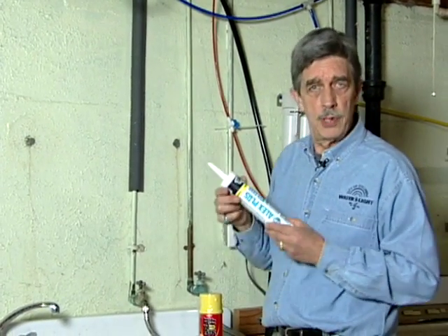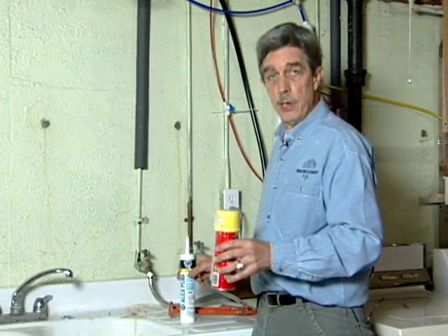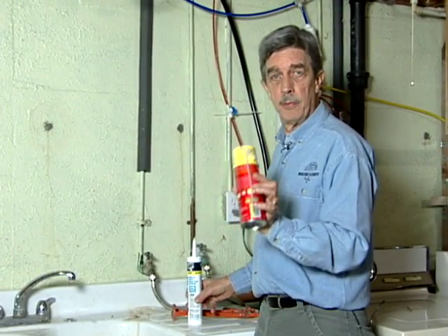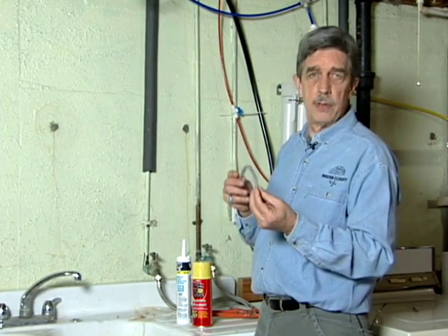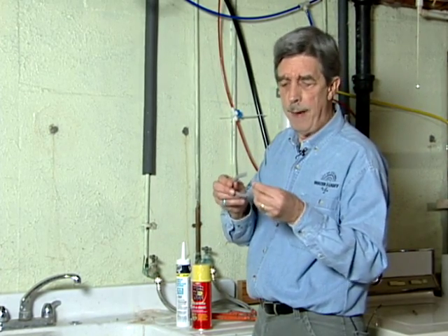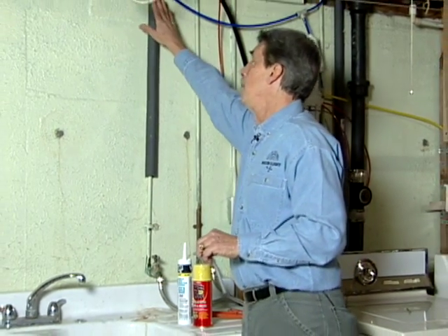Good old standby caulking will take care of a small fissure. If it's a bit larger, you can use some expandable foam — that's available at your hardware store — as is something like this, which is a spongy cord. You can shove it into a pretty large gap and then caulk over it too if you wish. So there are a lot of products that'll help take care of potential problems in an area like this.